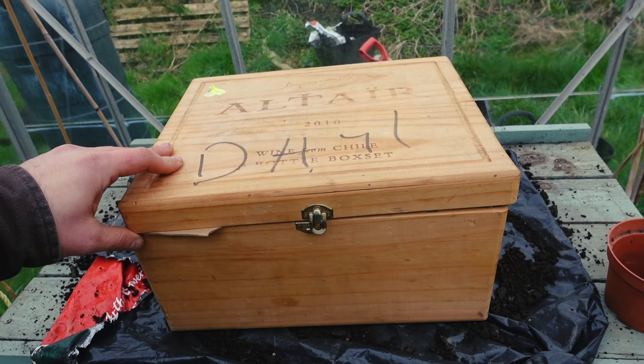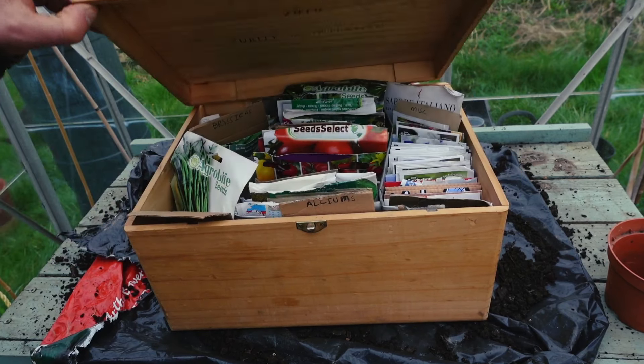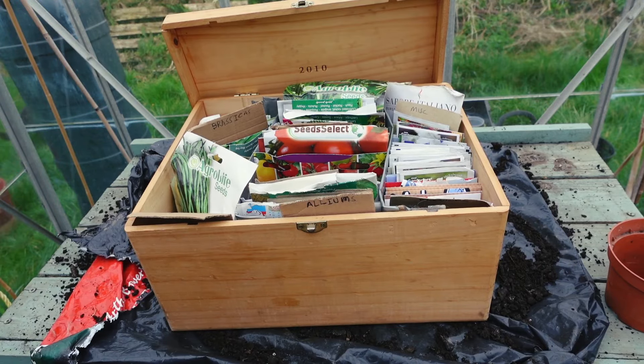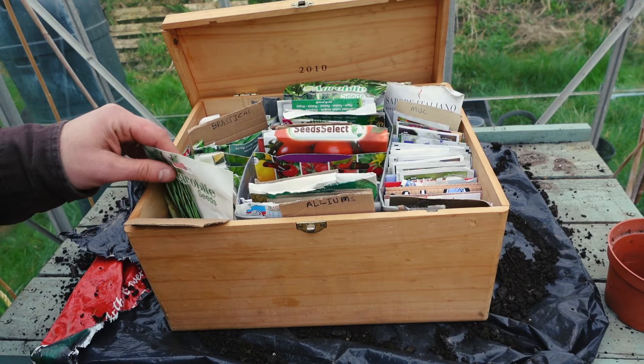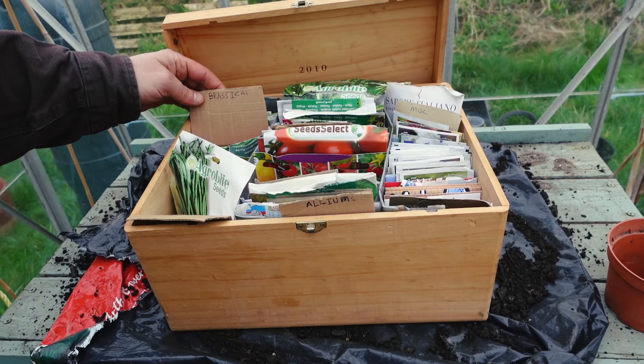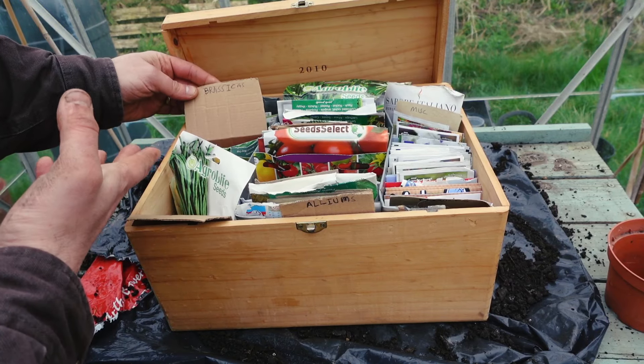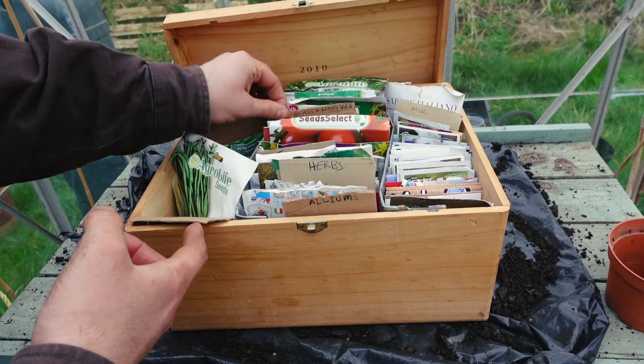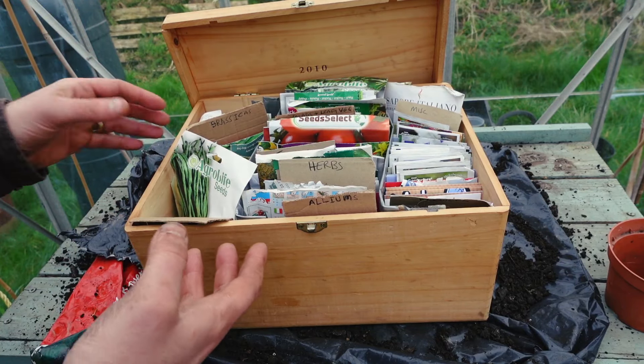It's definitely worth getting yourself a good quality box for your seeds. I use a wine box, but there are all sorts of things you could use — so long as it's nice and dry and keeps the seeds safe. I like to sort mine by kind of seed: I've got brassicas, alliums, cucurbits, herbs, salads and leafy veg. However you like to organize it is great.